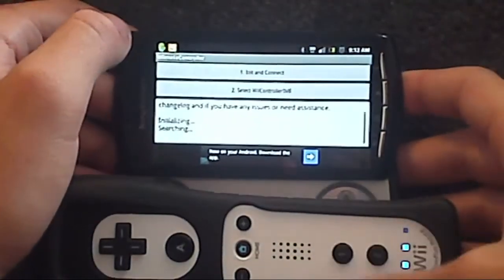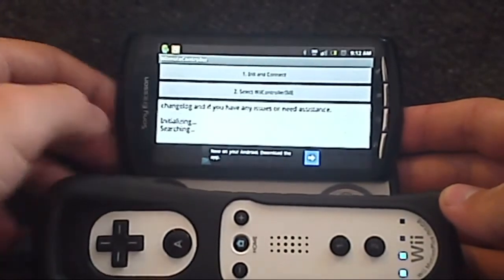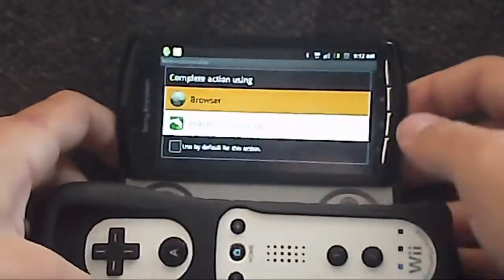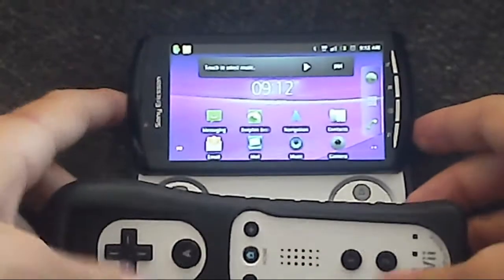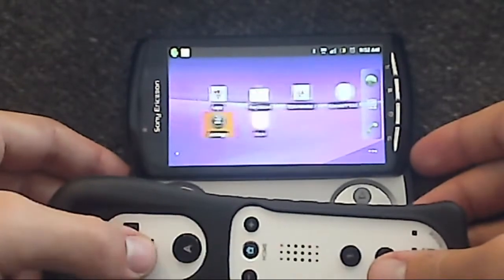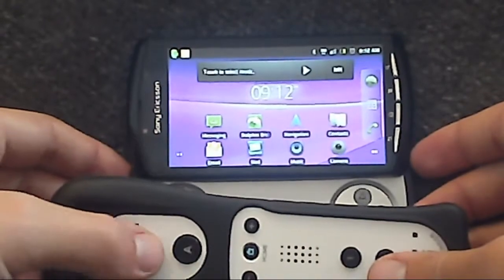Then connect your Wii remote and press 1 and 2. It should connect — press the different buttons. You should be able to use your Wii remote as a controller for apps, games, emulators, or even just the regular menu.